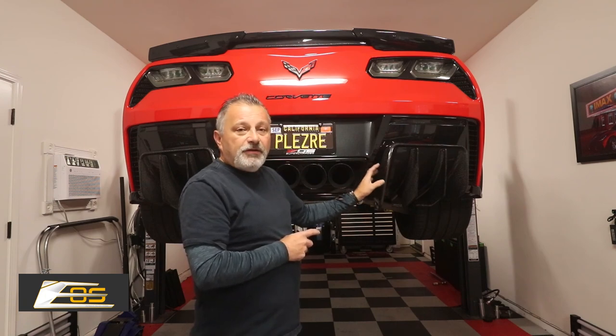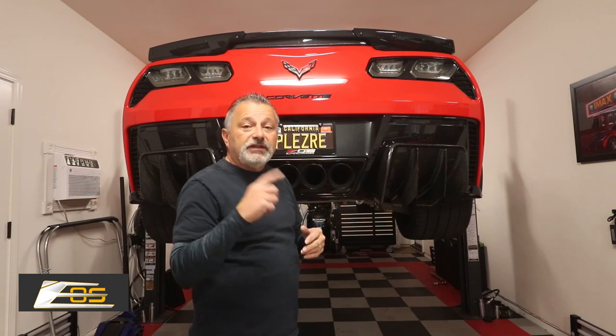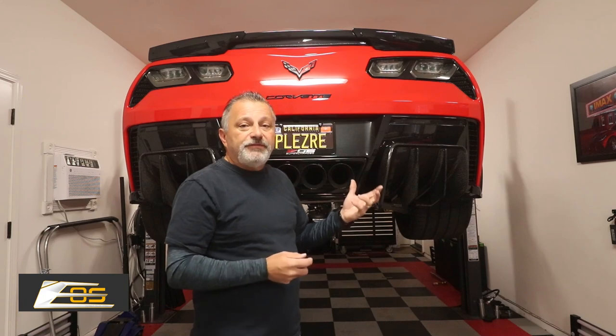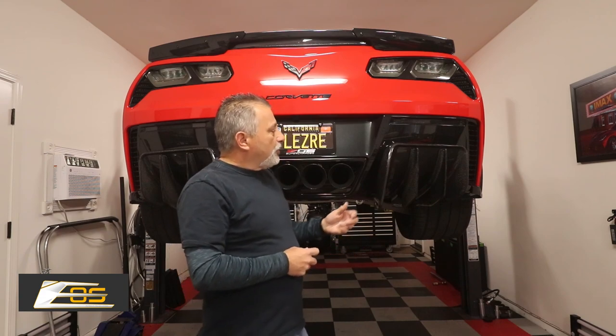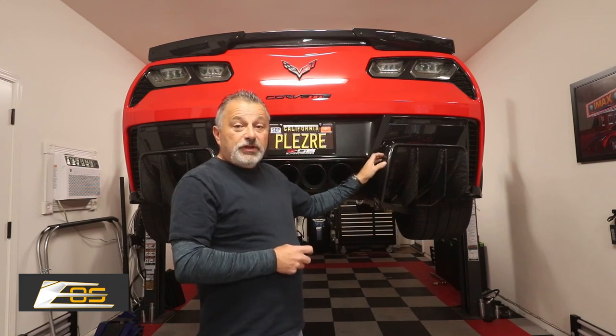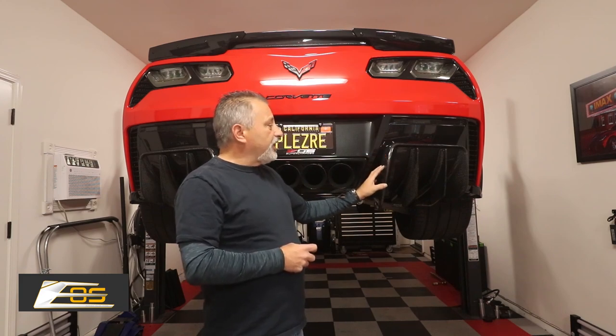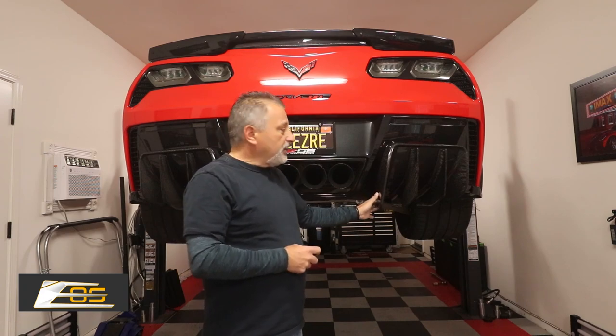I did not film the actual removal of the bumper, but I'm going to put a link up to that in a card on the top of the screen when we get to that point. You can go back and look at one of my other videos — I've done so many on taking the bumper off and on, I just didn't want to bore you with that. So once you get this all figured out and get it dialed in, it's really not that hard. I will say that I wish they would have came with a template.